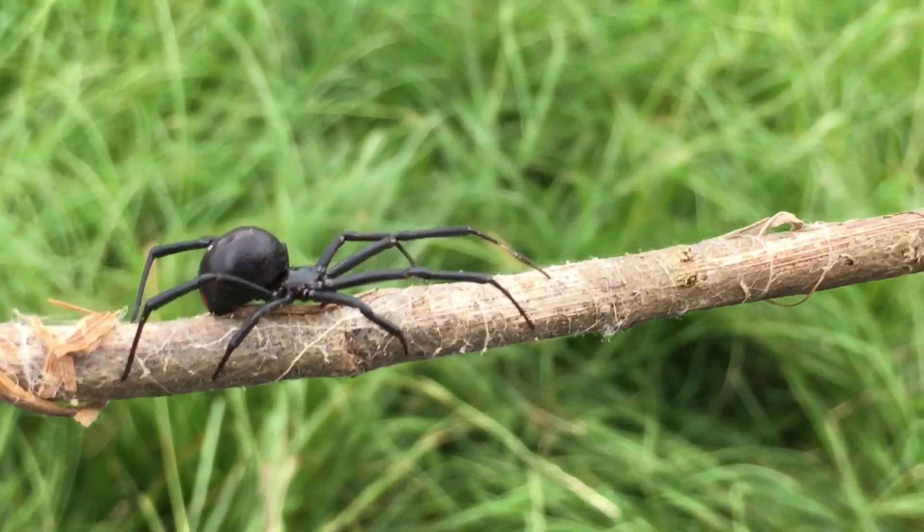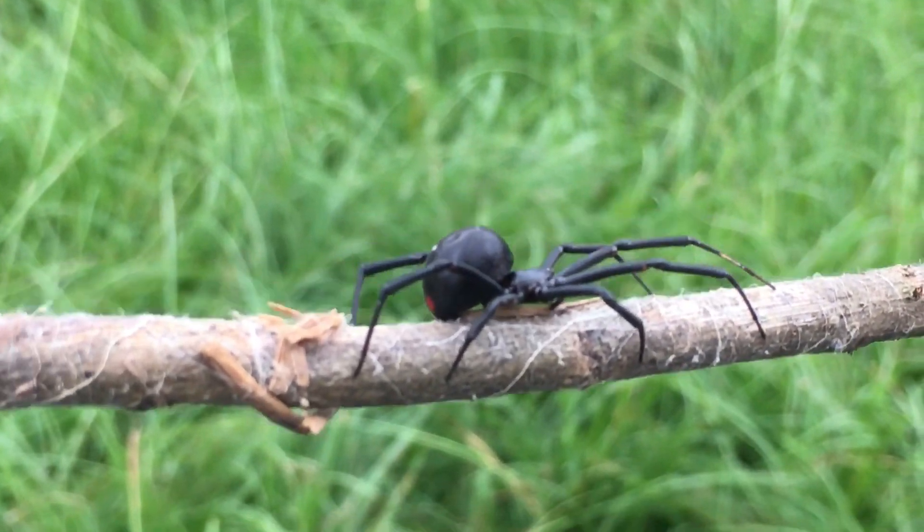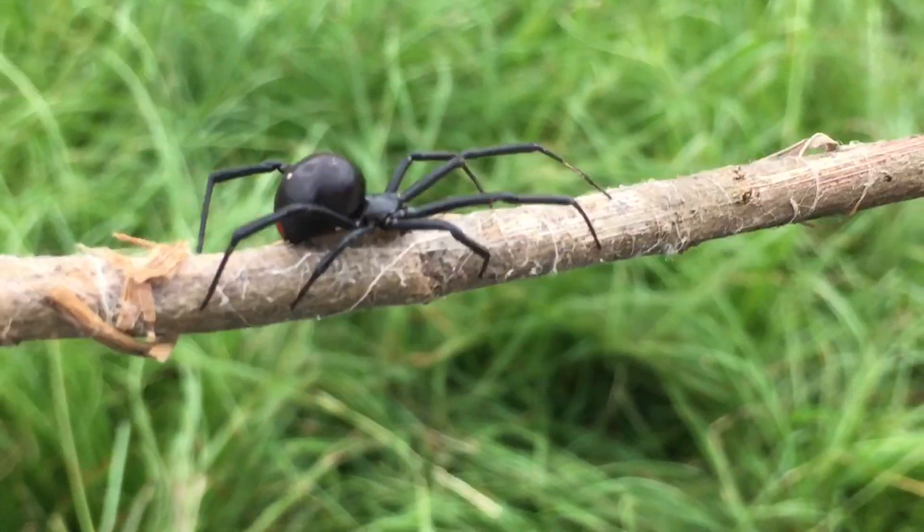In Australia, they have a very similar species of widow, and it's called the red back spider. It doesn't have that hourglass formation, but it has red from its belly to its back in a perfect stripe.